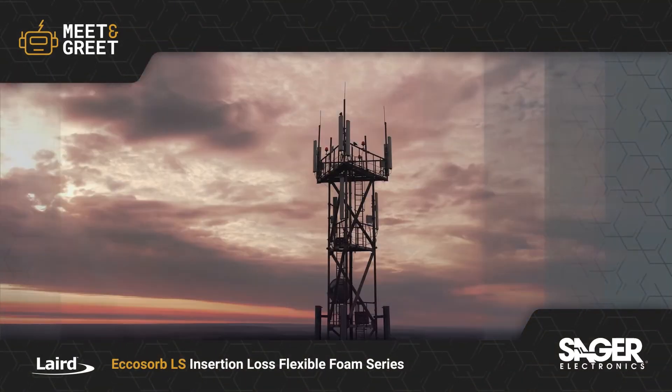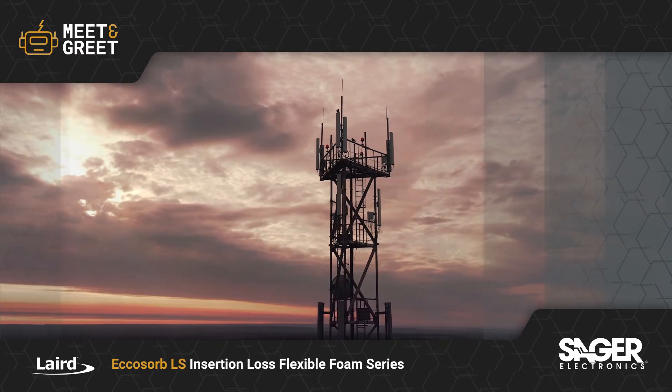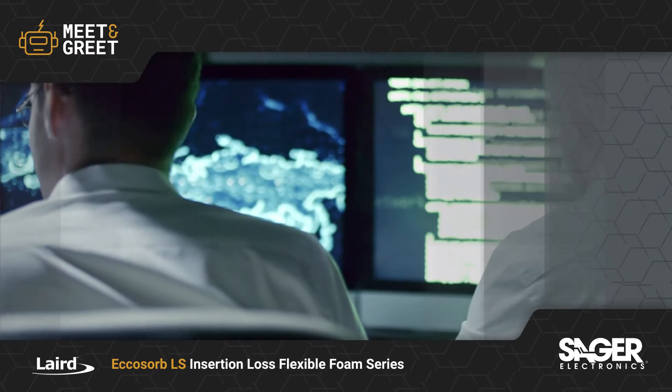Laird Echosorb LS Series Lossy Flexible Foam Microwave Absorber is now available from Sager Electronics.